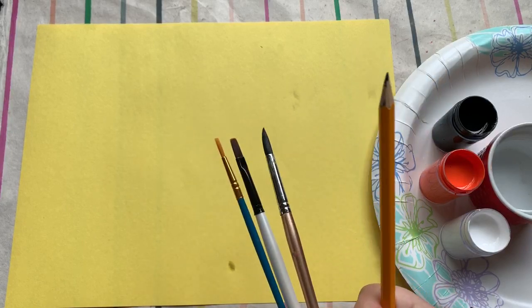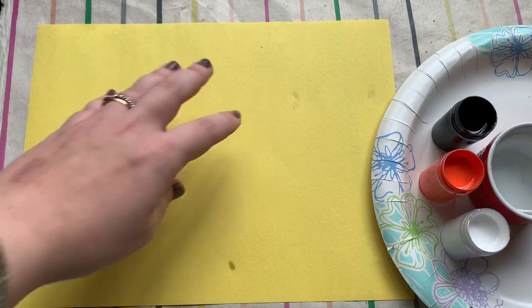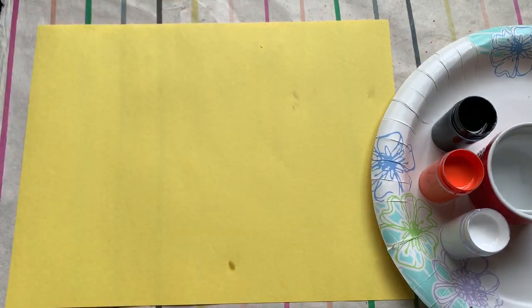Today you need a pencil, your favorite brushes — maybe you just have one brush, maybe you have multiple for different sizes. You need black, orange, and white paint, water, paper towel, as well as construction paper. You don't have to use yellow — you could use white if you don't have colored paper. You can use orange, green, any kind of colored paper you want.